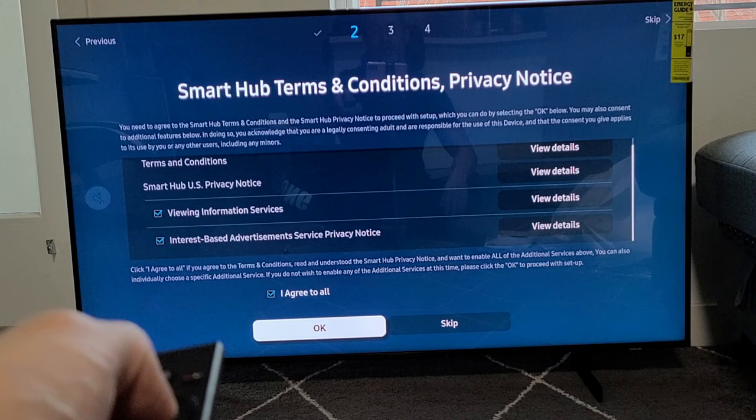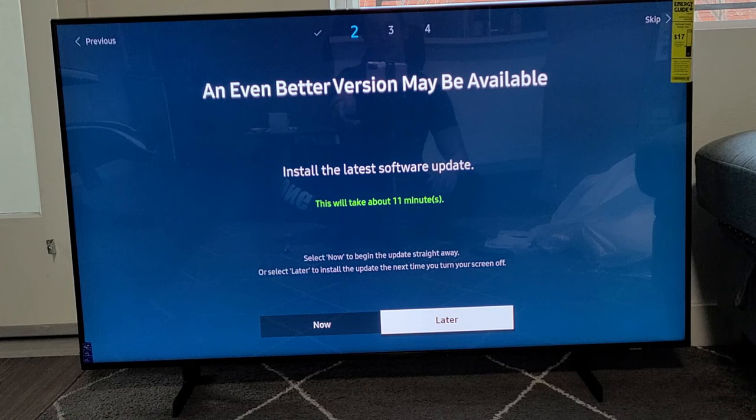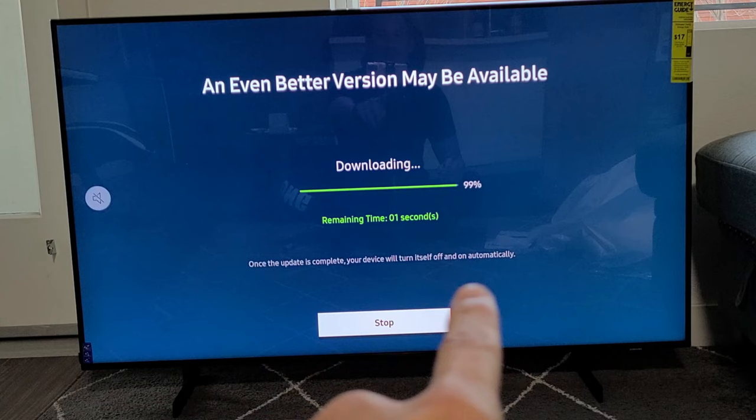Checking for updates — found an update, and now it's asking me to install it. I'm just going to go ahead and install it now instead of later. It looks like this install is going to take about 10 minutes. It's just about done, and once the update is complete the TV will restart. Restarting now.